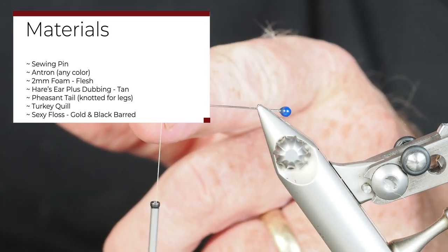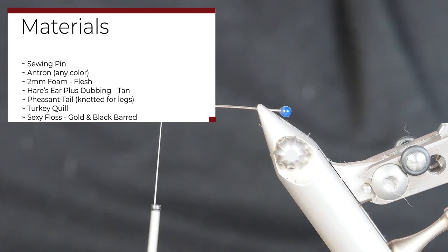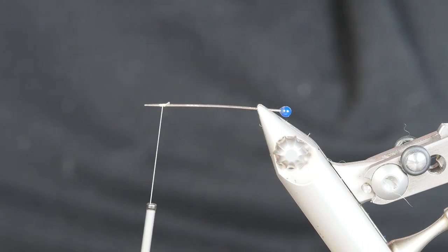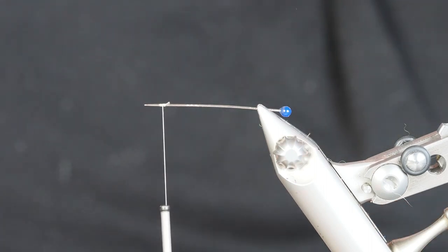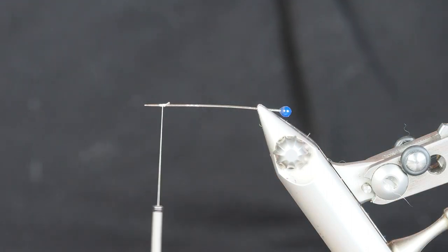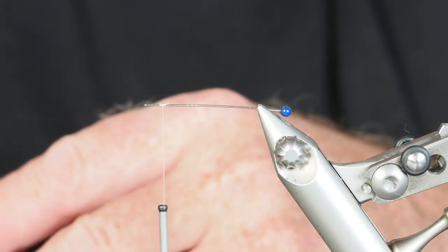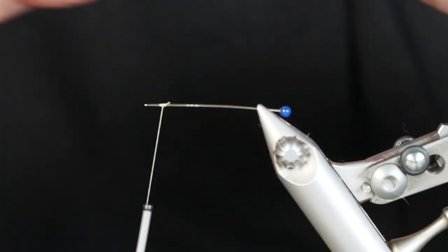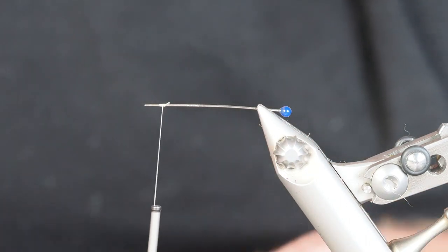You'll also notice I haven't tied a lot of wraps around that sewing pin, and there's a reason for that. I do not want to have too much tightness. By using the thread all the way up the length of this sewing pin, what's going to happen is it'll be much harder to pull off when we're done. So what I'm going to turn to first is a trigger point.